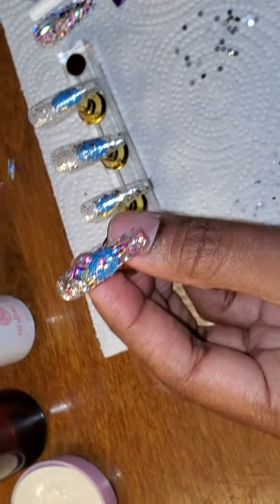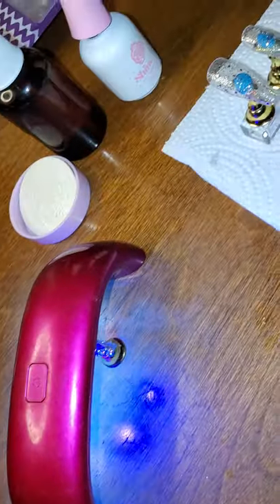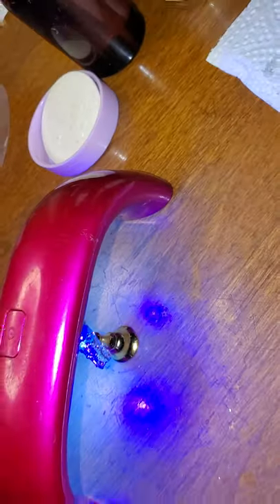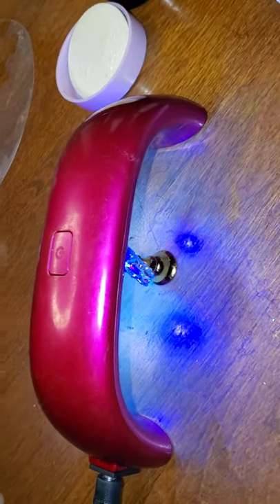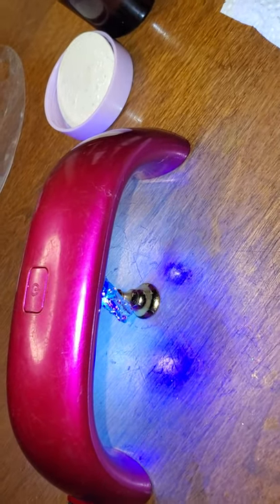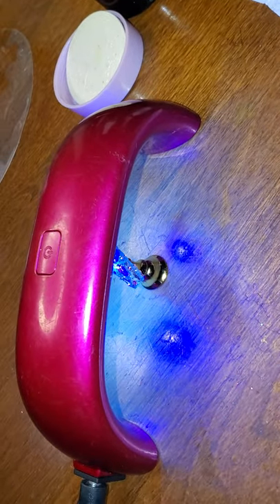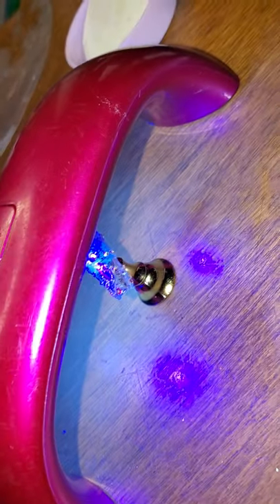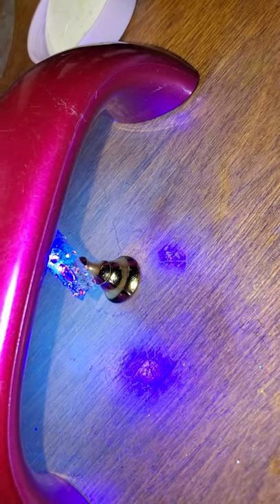Now we're gonna put this nail up under the lamp — I put it under the lamp for 30 seconds and just let it bake. I got this little lamp off of Wish.com; it took about three months to come but I've had it about two or three years and have no complaints. Then you turn it back on if needed and repeat.